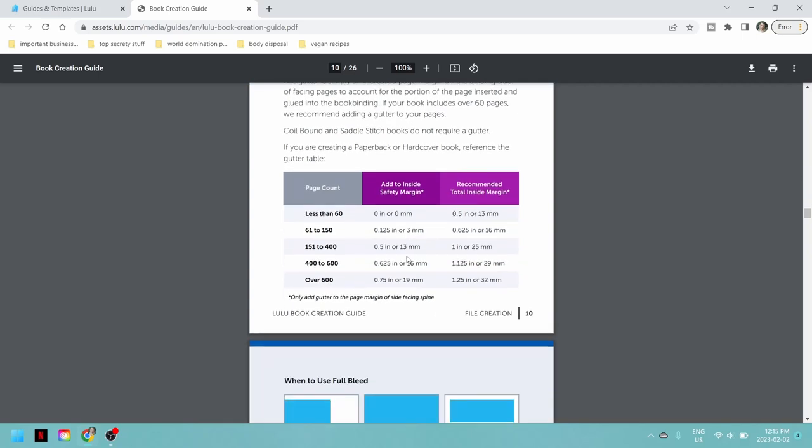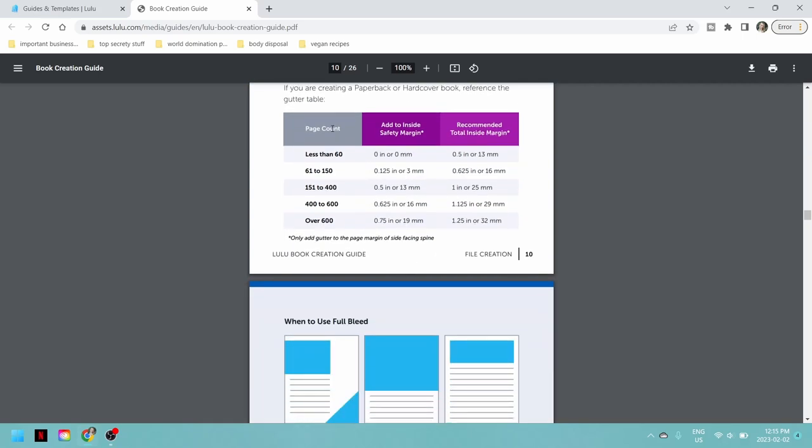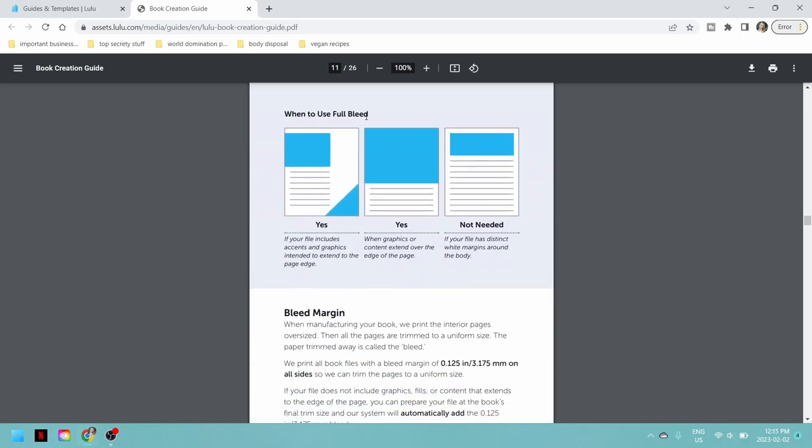The gutter is the inside margin for where the book folds. It goes over how much margin you're going to need based on your page count, for example. This section is talking about full bleed — the middle example has the image going straight to the edges. So you need to use full bleed, which means your document needs to be sized appropriately to have the bleed margin accounted for.